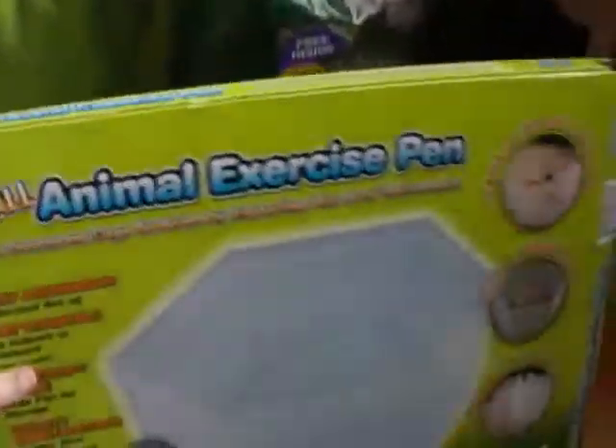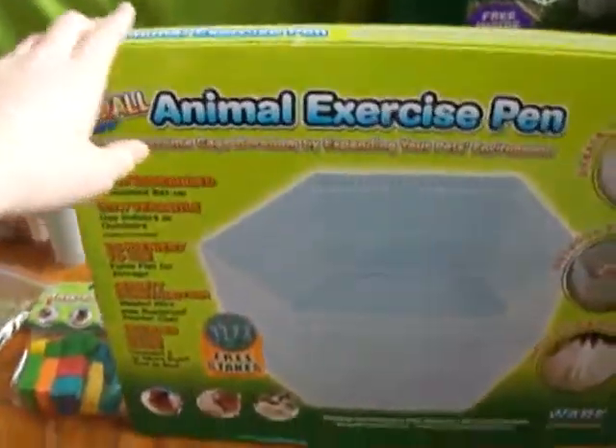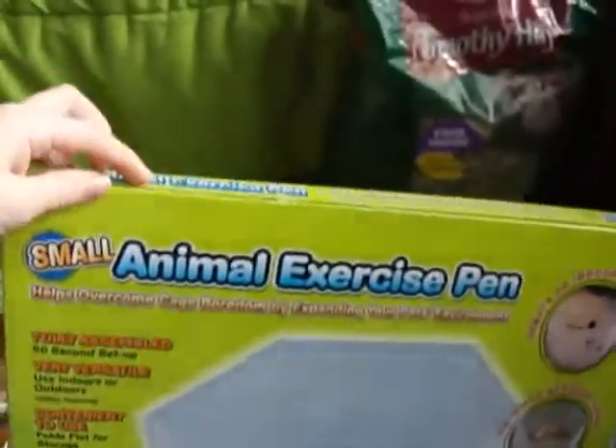You will also need a hidey house, but I don't have it with me right now, so I can't show you that. I also recommend a small animal exercise pen, especially if your guinea pig lives in a store-bought cage. This is a small animal exercise pen by Ware, and you're going to want one of these.